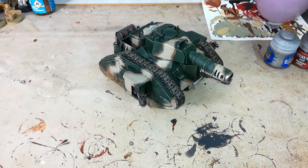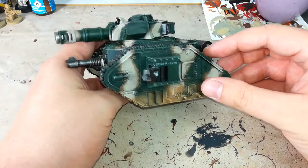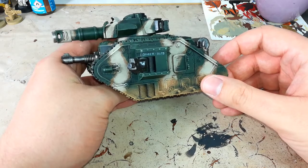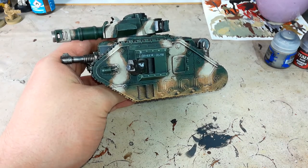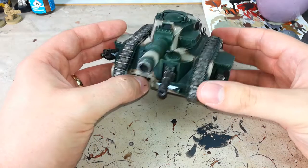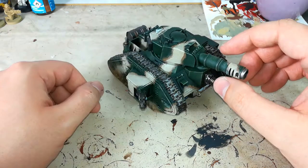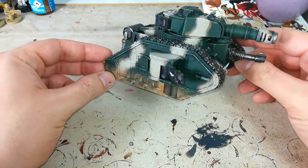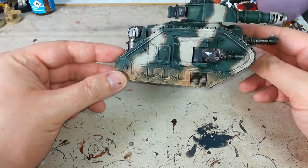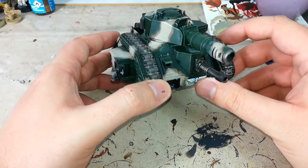Anybody who used to hang around in Games Workshop Gloucester or Cheltenham will remember this old Leman Russ — this is Danger Russ. He's been in my collection the better part of 12, maybe 13 years. You can see the paint job is a little simple, but I have gone and picked up the edges with some dry brushing just to make it a little bit brighter. What we can do now to really set it off is use this to show you how I do the armor chipping.